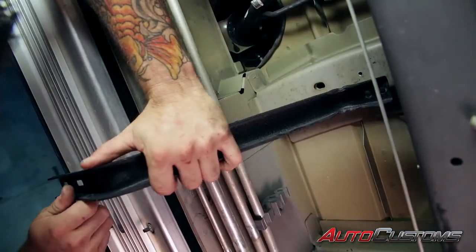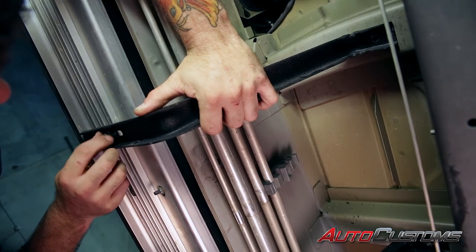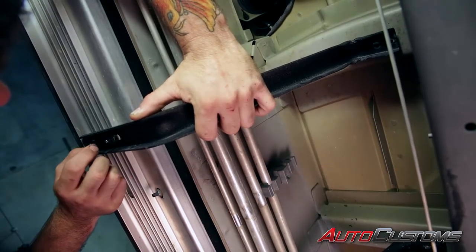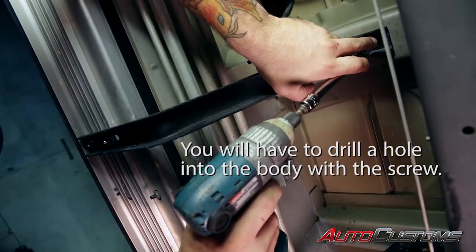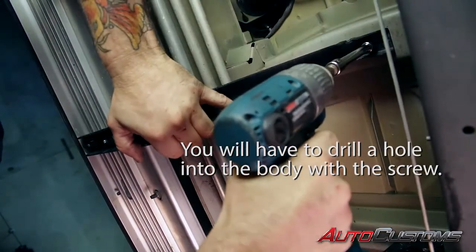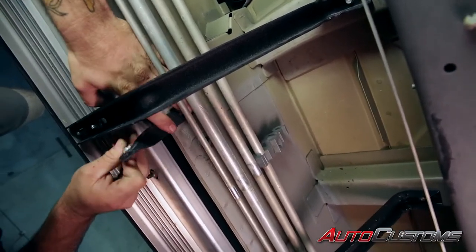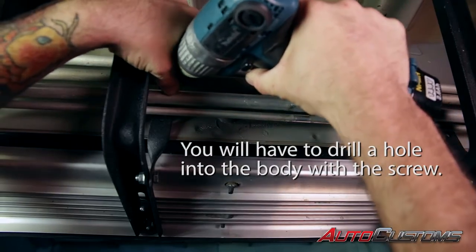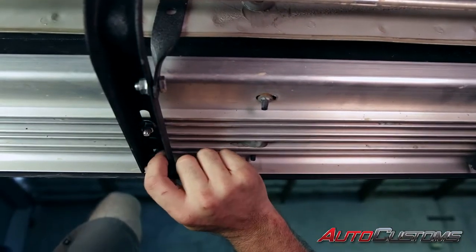Next we're going to get our rear middle blue bracket and hold it in place with the half inch nut on the bottom of the running board. Note that on the passenger side of a 250 or 350 van, you'll be using the green bracket in this place. Now fasten the bracket to the bottom of the body and the crossmember with our three-eighths self-tapping screw. Then mount our brace onto our bracket with our half inch bolt and nut — finger tight — and secure that brace to the body with another self-tapping screw. Then install the other nut on the bottom of the running board.